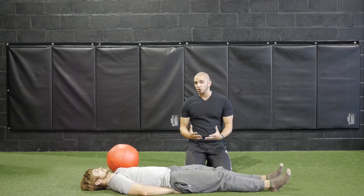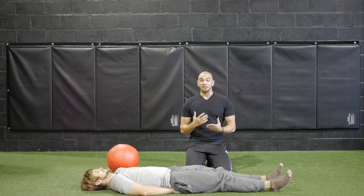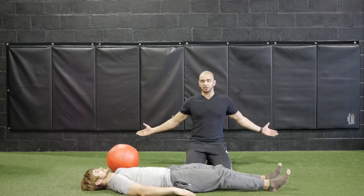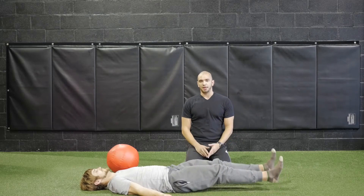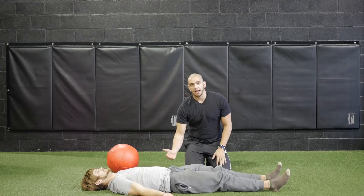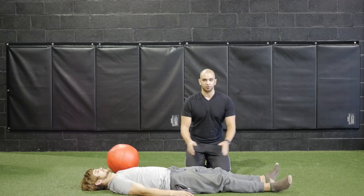Through this motion you're going to feel a lot of engagement right here in your core. If you'd like to make it a little bit harder, you can remove those hands from underneath you and perform the exercise the same way. Be aware of that lower back arching as you descend your legs — if need be, place those hands right back underneath.